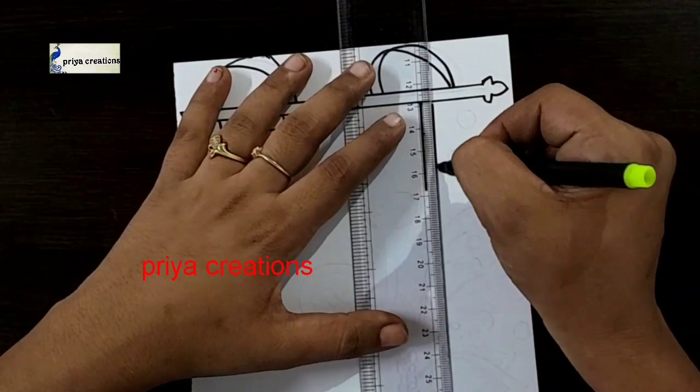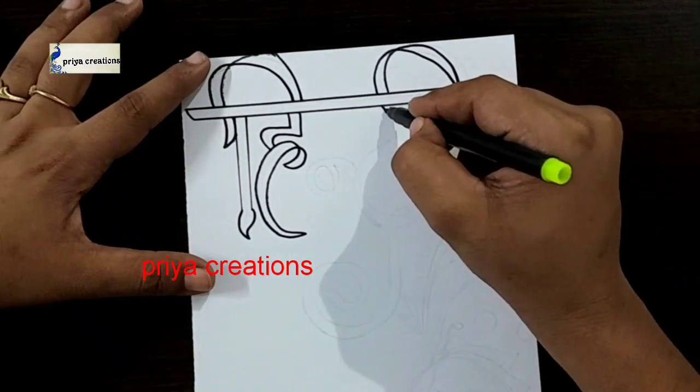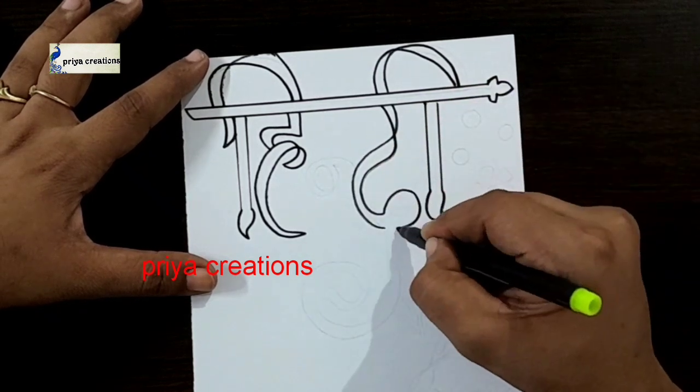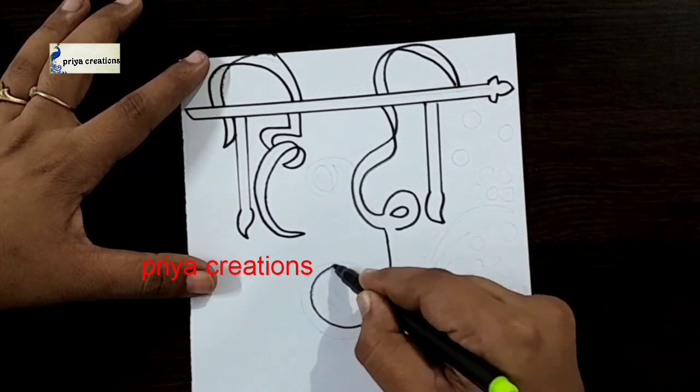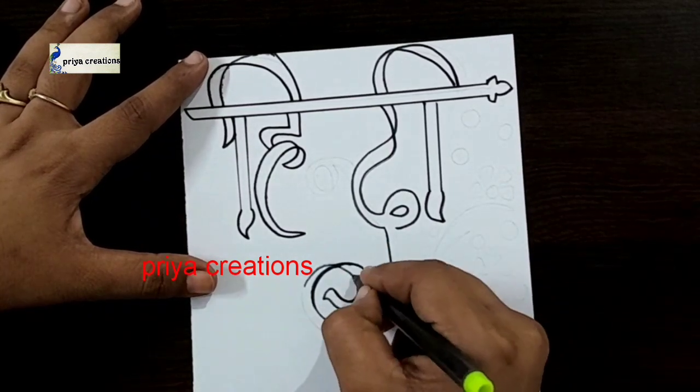If you want any type of border designs or cover page designs or any type of cards, comment in the comment section. Do you have any doubts regarding border designs or color pens? Comment in the comment section.